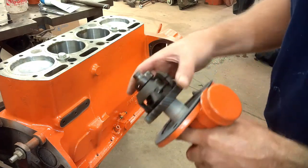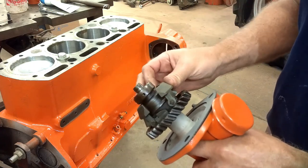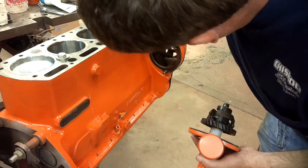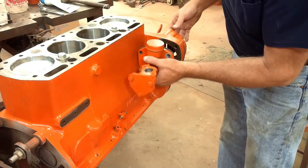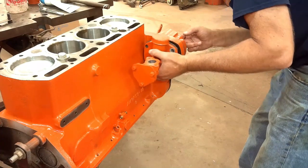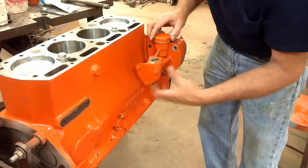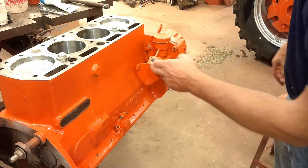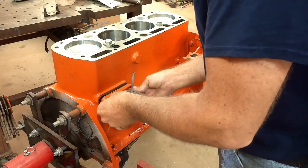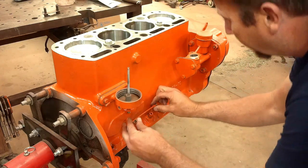Now I can install the governor housing. That gear runs off the cam gear, and as the engine spins it springs these weights out — that's the governor. It presses up against the linkage on the other side. Get those bolts tightened up. I also need to put a gasket under there — get that snugged up. Now the oil filter housing can go on. Start putting oil lines on and get that snugged up.